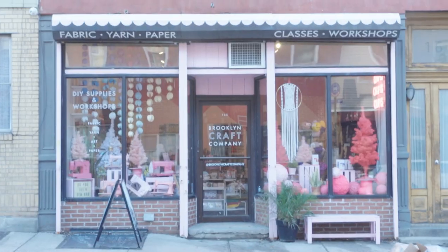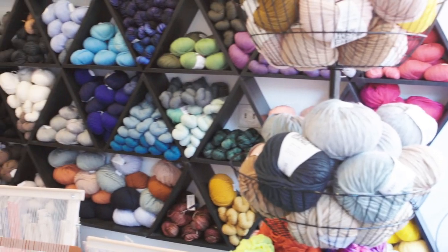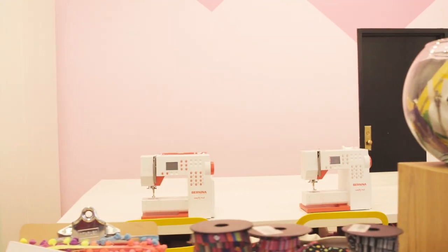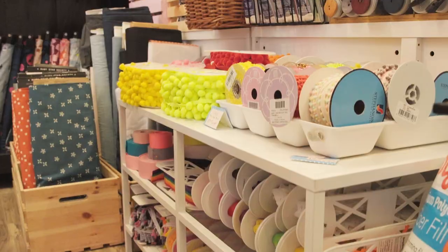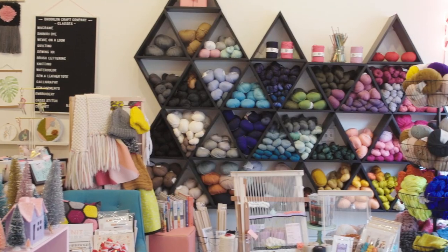You made this? I'm Carolyn. We're here at Brooklyn Craft Company. I'm one of the owners here, and this is Diana. I am one of the sewing instructors here at Brooklyn Craft Company. We do all kinds of DIY workshops for adults here in Brooklyn — sewing, weaving, macrame, calligraphy, mainly all kinds of fiber crafts, but some art as well.